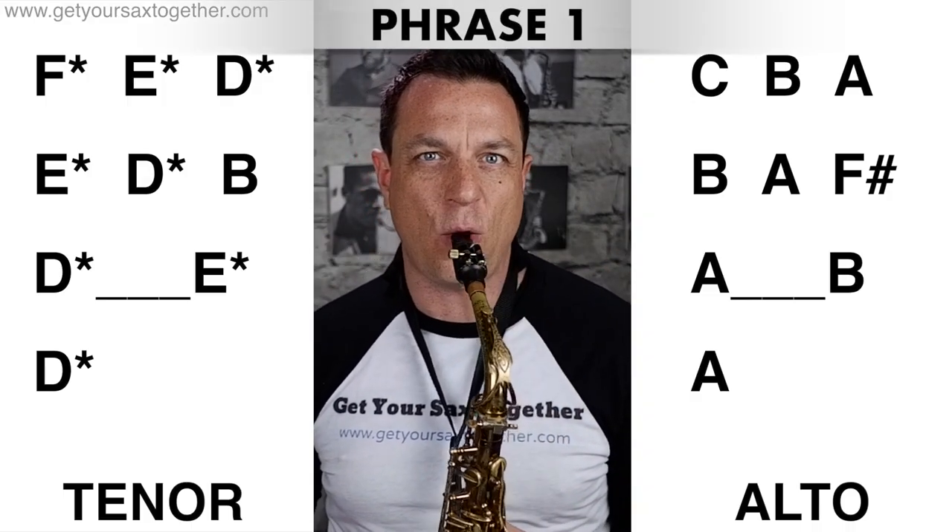Let's join the whole thing up now at full speed... One, two, three...